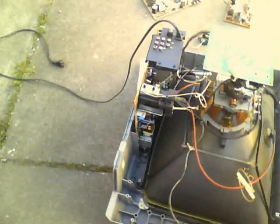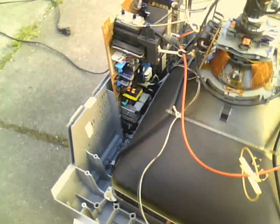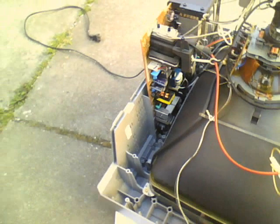There's your flyback transformer. Some audio-video inputs. A very, very complicated-looking circuit board with lots of probably big, dangerous capacitors.